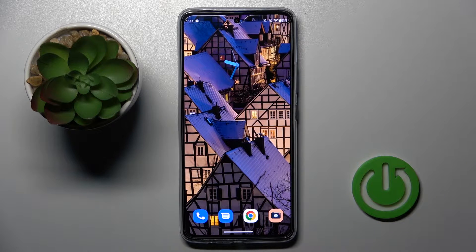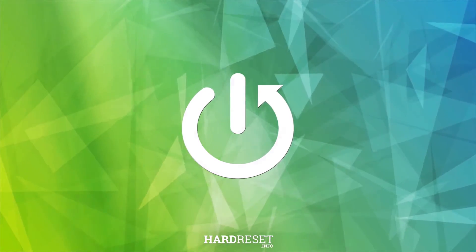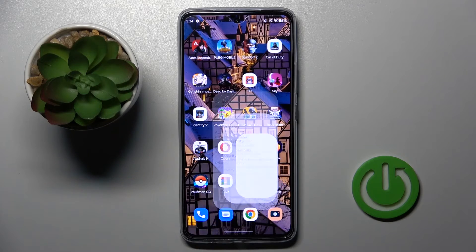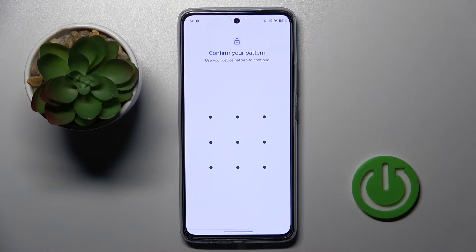Hi guys. In front of me is the Motorola Moto G72, and let me show you how to add a fingerprint on this device. At first, open the Settings, then find and select Security, and here click on Fingerprint.